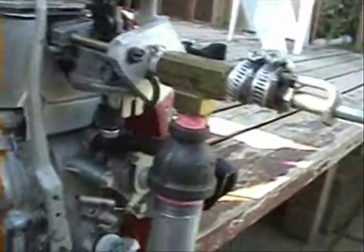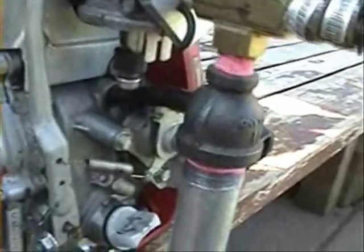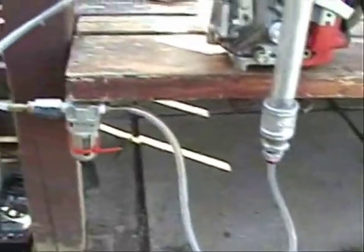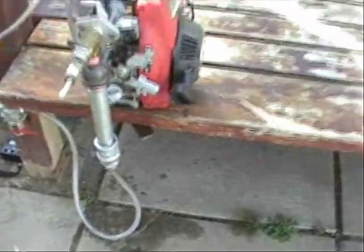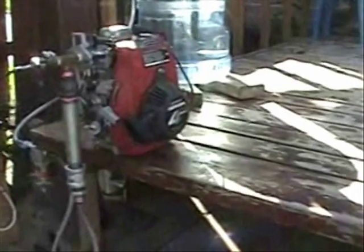You might think that there is gasoline in it, but the carburetor bowl is off — I took it off right there. You can actually see there is no liquid fuel. The carburetor is on the one side.